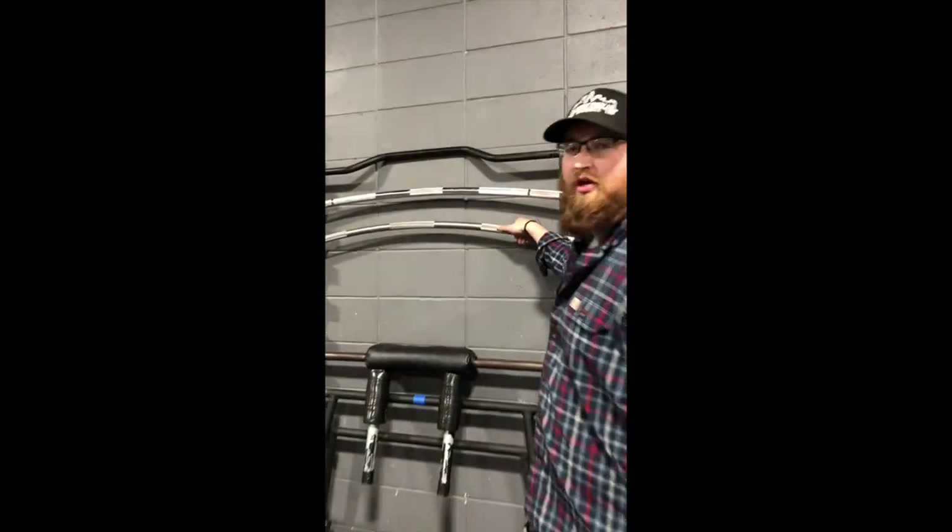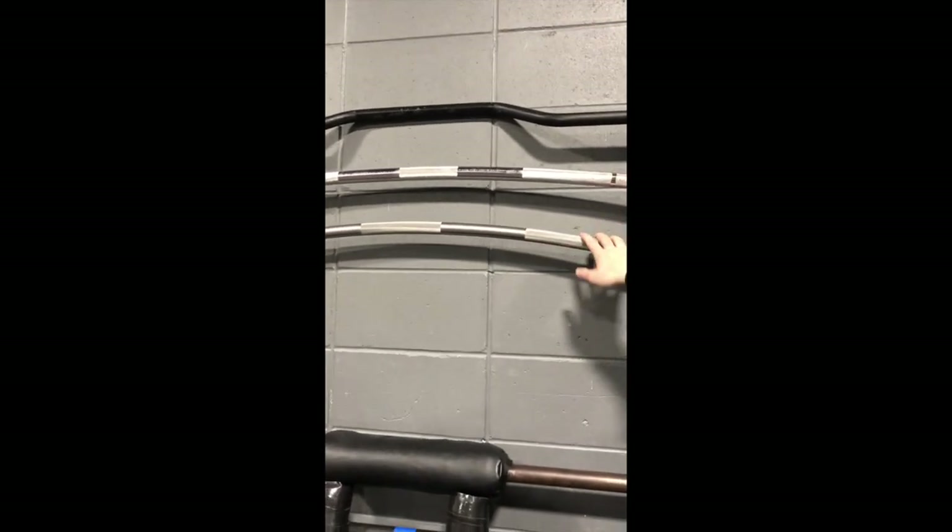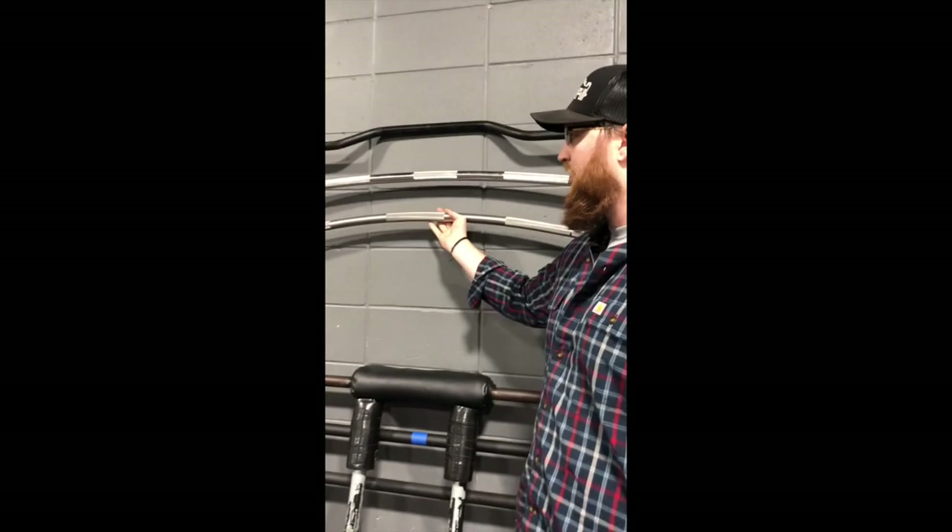Over here on the wall you can try out the Duffalo bar. You can tell the difference because the Bells of Steel one is actually the nice one — it'll have a nice knurling on it, it'll be nice and pretty. You can try that out.